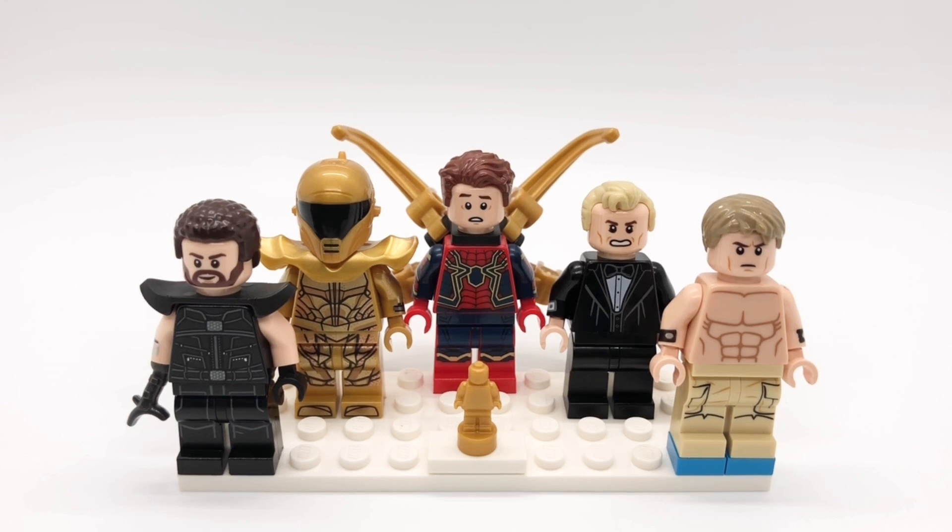The first two years I made minifigures based on the movies nominated for Best Picture, then last year I changed things up and made minifigures based on the movies nominated for Best Animated Picture, and this year I decided to go with Best Visual Effects.